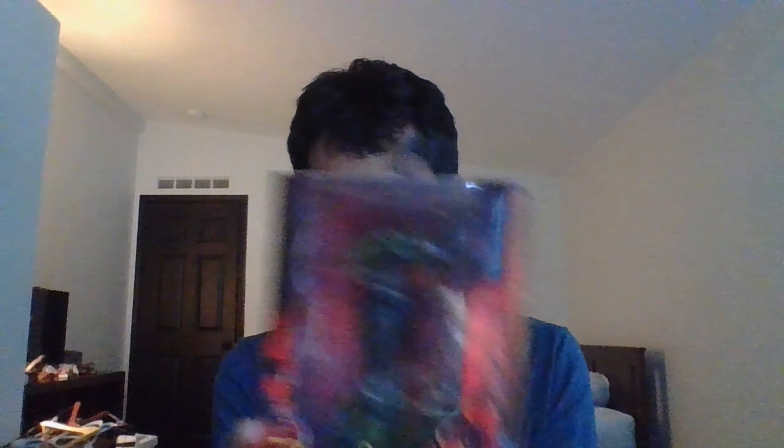...Burster Alien from Aliens Fireteam Elite. I always wanted to get this one. This is actually my fourth alien figure — my previous one was a Protomorph that doesn't work anymore. It's by NECA. I really needed this one.